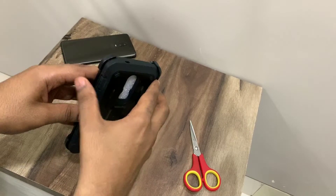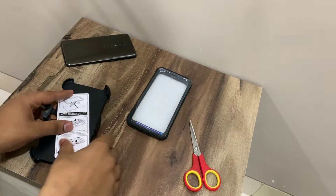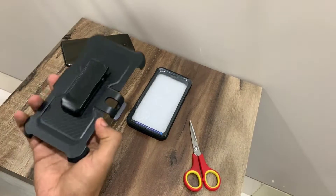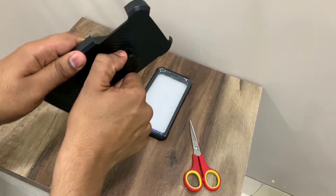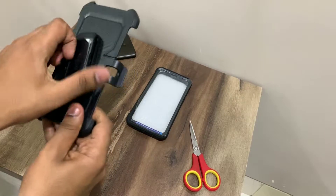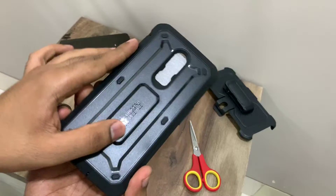So this is the cover itself, packed in styrofoam for protection. It comes with a belt holster, which we'll set aside for now. There's also a leaflet showing what not to do during installation. The holster simply attaches to your belt, and then you attach the phone with the cover on it — I'll show you that later in the video.